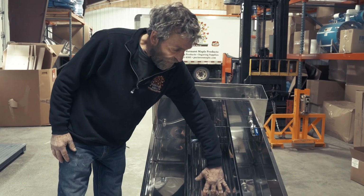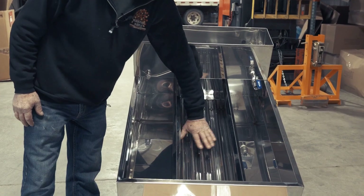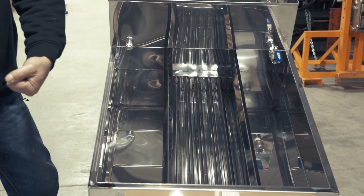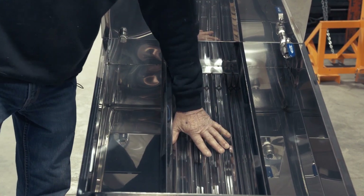There are corrugations inside the center compartment — four or five micro flues in there — which greatly expands the heating surface. It's like an accordion: if you stretch it open, there's a lot of heating surface in that one compartment.